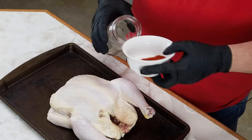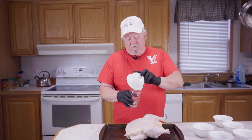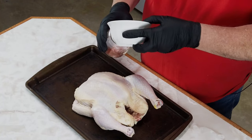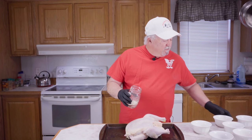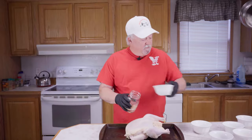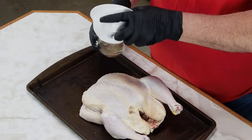The first thing we're going to do is mix up our rub. I've got some salt and some paprika. I'm just going to put it in this pint canning jar. I've got some powdered onion and I've got some powdered garlic going in here. I'll put the recipe for this later on in the video. I've got some cayenne pepper, some black pepper, and some powdered mustard.